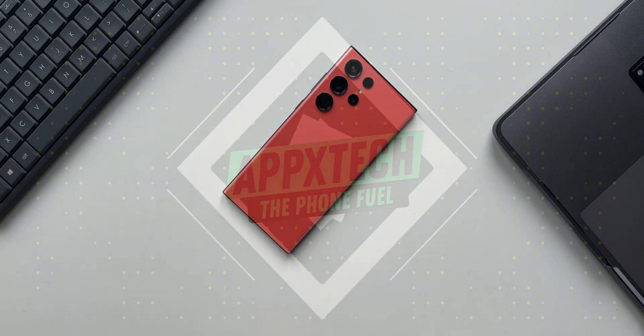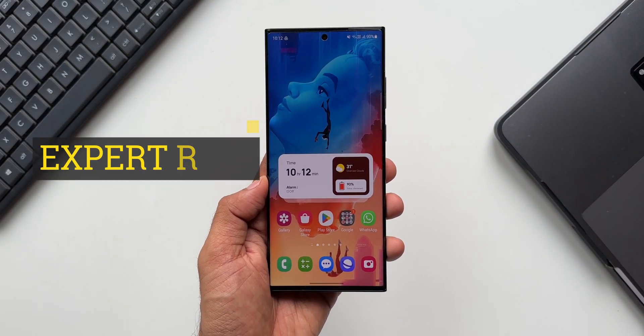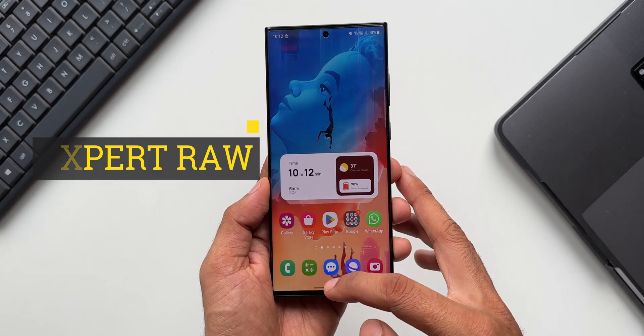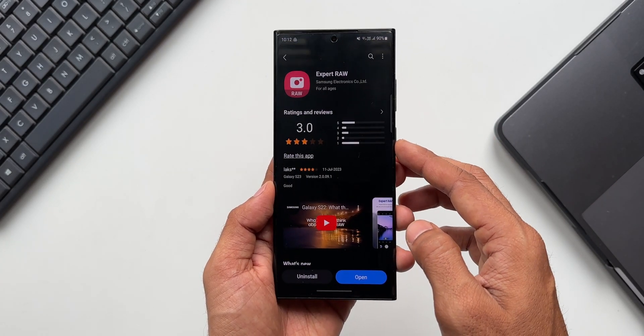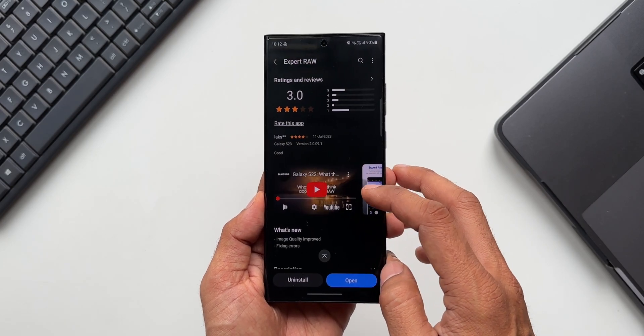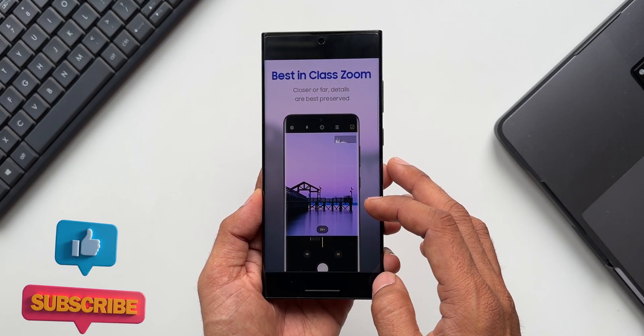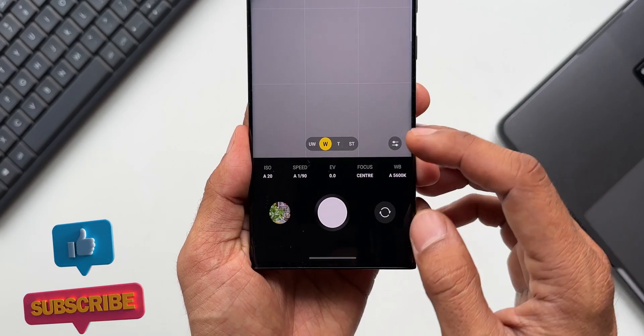Welcome to Apex — thanks for tuning in. Samsung has started rolling out a brand new update for the Expert Raw application, which is an incredible app for taking amazing photographs in low light conditions. This app offers a wider dynamic range, letting us capture better images both in dark as well as brightly lit areas.